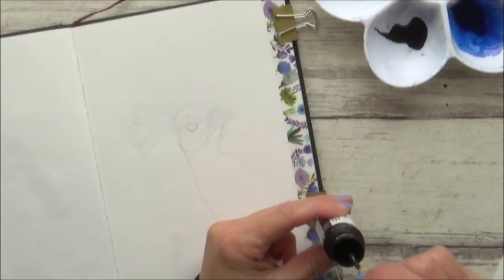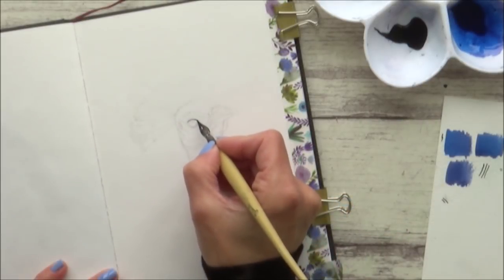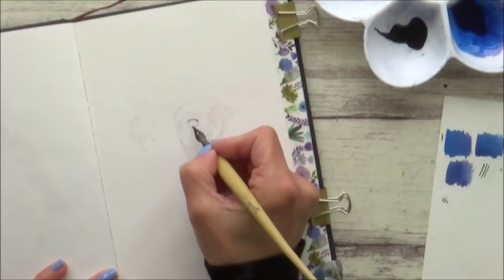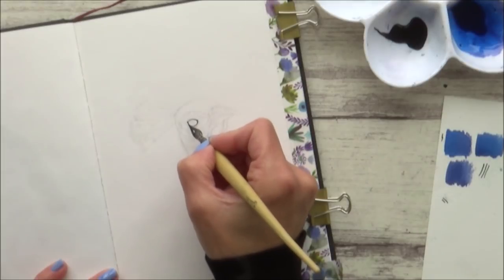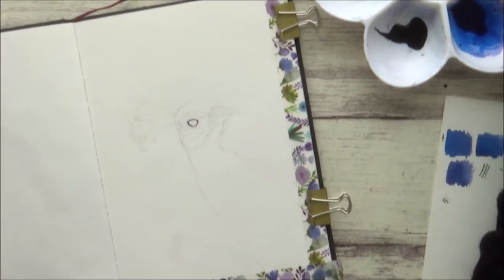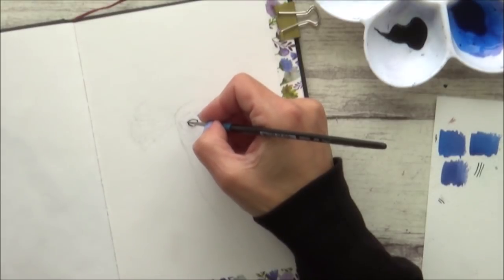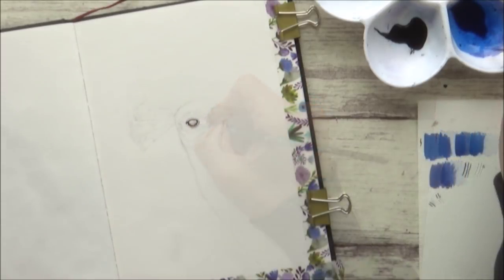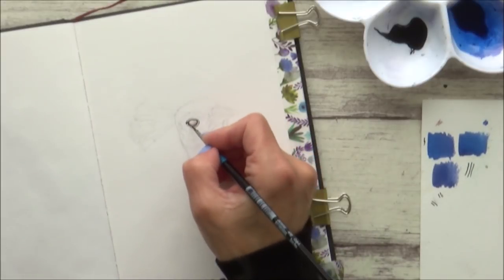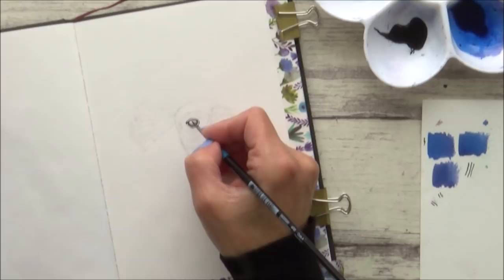With my inks all swatched out it was time to start on the painting. I started off with the peacock's eye and used my dip pen dipped in neat black ink just to outline the darkest part of the eye. This is what I really love about working with inks — the fact that you can use a dip pen to get such precise, neat details. I then used a smaller brush to add in some brown to the iris of the peacock's eye. For the pupil I began by putting in a base layer of my blue-violet mix, being careful to leave any highlight areas, as once the ink is dry it's permanent so unlike watercolour you can't re-wet it to lift colour later.